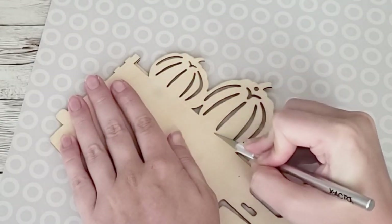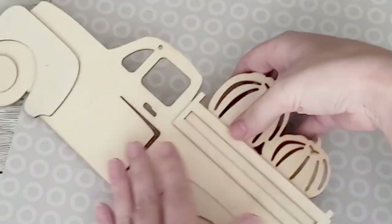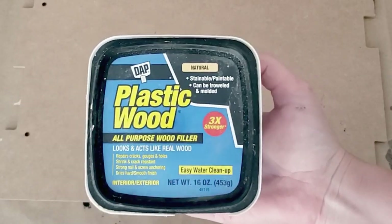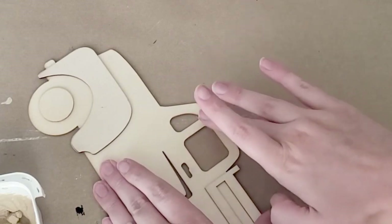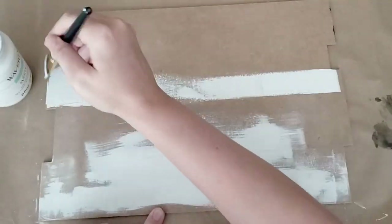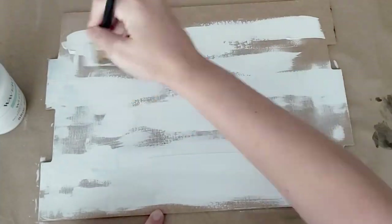After I took the pumpkins off, I sanded the bed of the truck so there were no ridges or bumpy edges. Then I'm going to take some wood filler and fill in the holes on the sign and on the truck. After that, I'm going to paint the back side of the sign using the white chalk paint from Waverly.